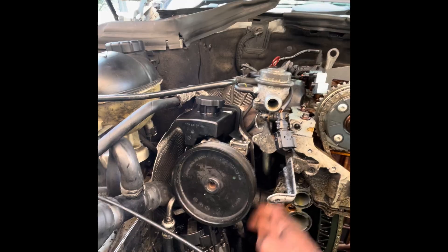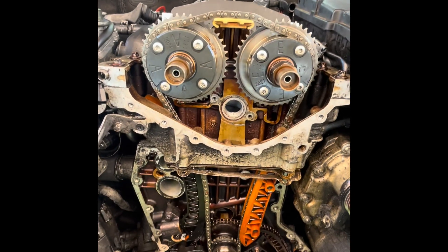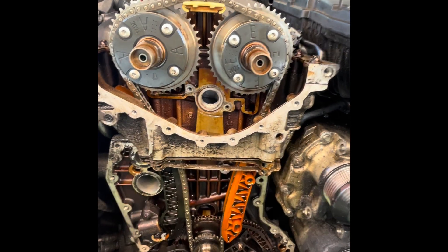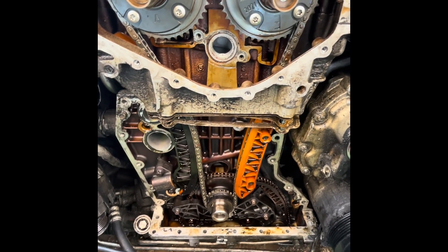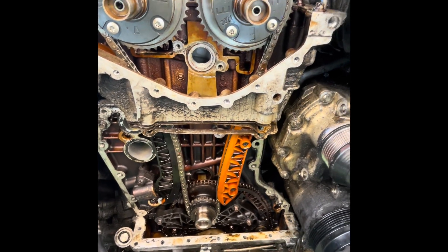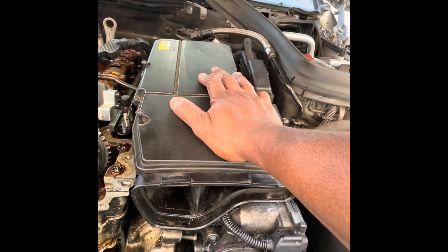Strip everything off on the exhaust side. And then to get your front cover off, you do not have to remove — I repeat — you do not need to remove your oil pan. This is the oil pan, as you can see. So that can stay in. You don't have to remove the supercharger unit. You don't have to remove the air filter box.